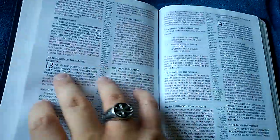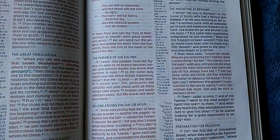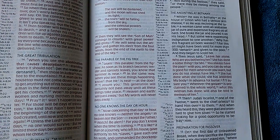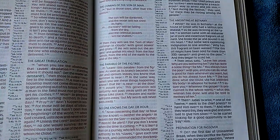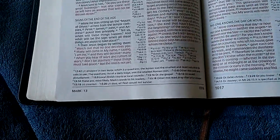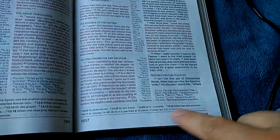This is a red letter edition. There you go — that classic dark crimson or burgundy that Holman uses. It shows up as plain red on camera, but it's actually more of a crimson. And I really like it. There are translation notes and stuff like that at the bottom, and center column runoff kind of goes into the bottom as well.